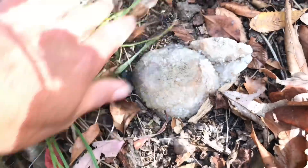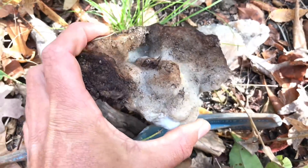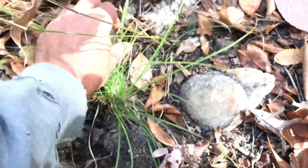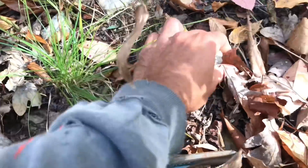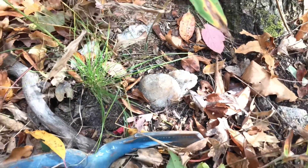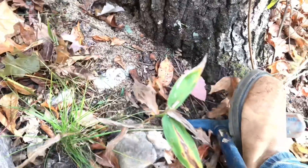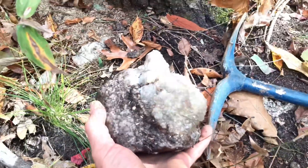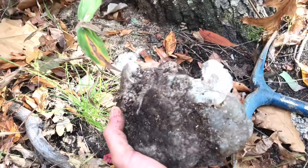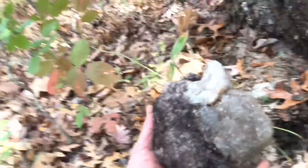Druzy quartz. That looks like quartz crystals there. Let's see if I can pull this out — I'm going to have to dig this one out. Look at that, right on the surface. You got to be kidding me. This is going to be a fun dig.